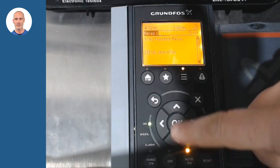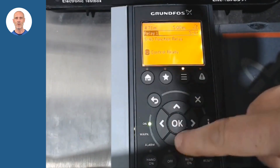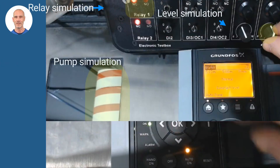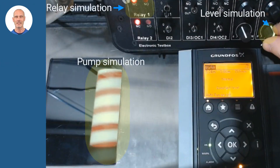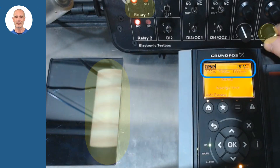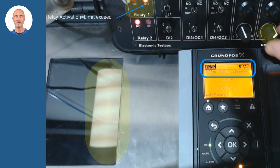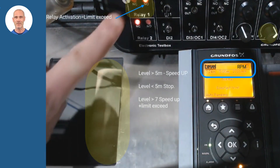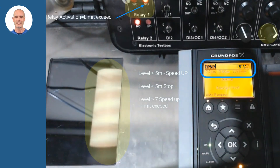Finally, once the limit has been configured, relay 1 must be assigned to the limit function exceeded 1. As a demonstration of the settings, we will check the CUE behavior with the support of a simulator. Once the 7 meters are reached, relay 1 will be activated based on the exceeded limit settings, as can be seen in the images.